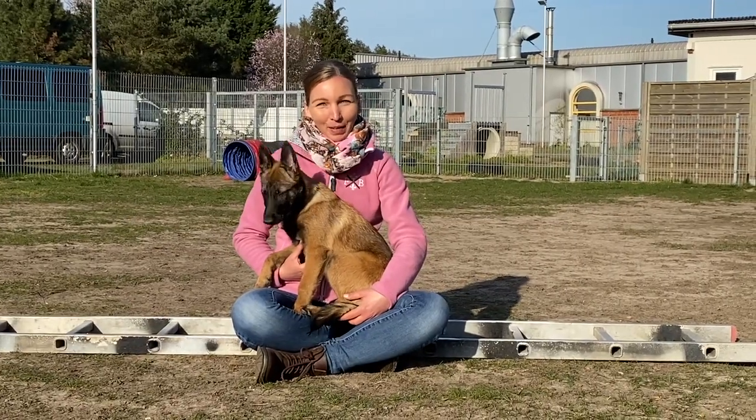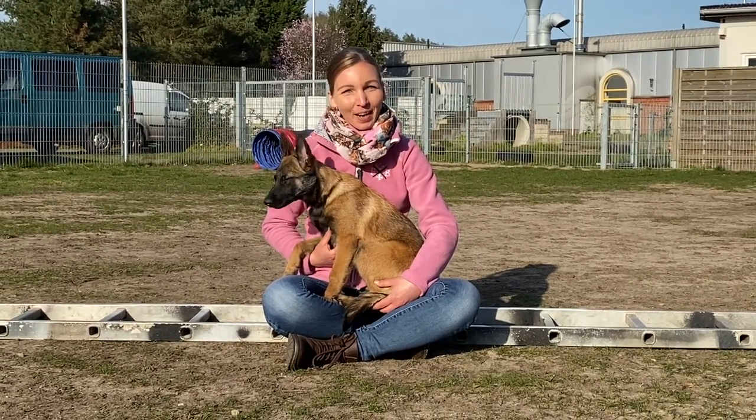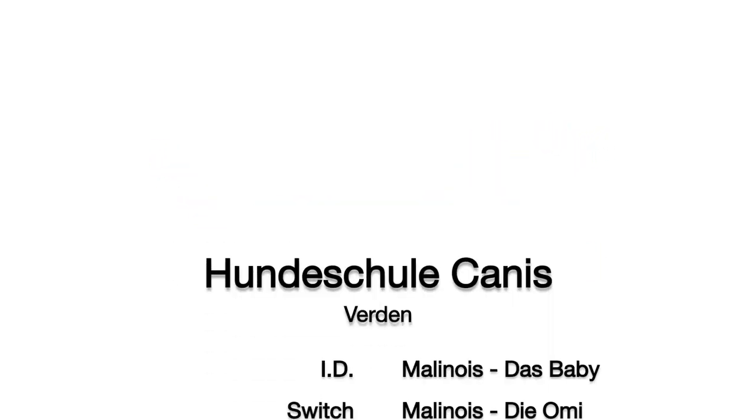Ich hoffe, es hat euch gefallen. Ich wünsche euch ganz viel Spaß beim Nachmachen. Gebt uns gerne ein Like und einen Kommentar und abonniert unseren Kanal. Bis zum nächsten Mal.